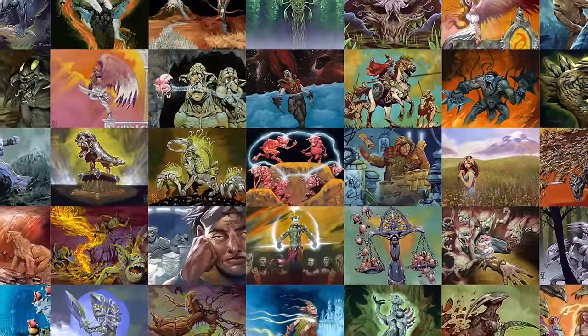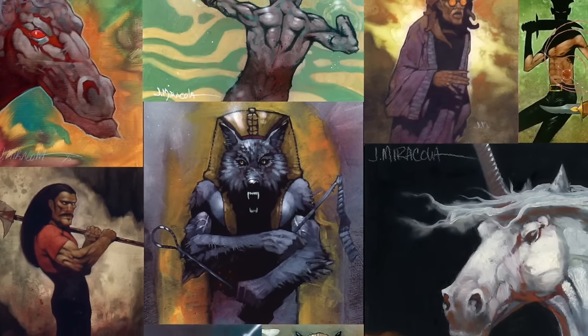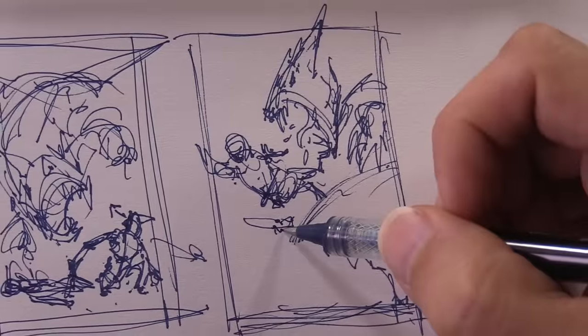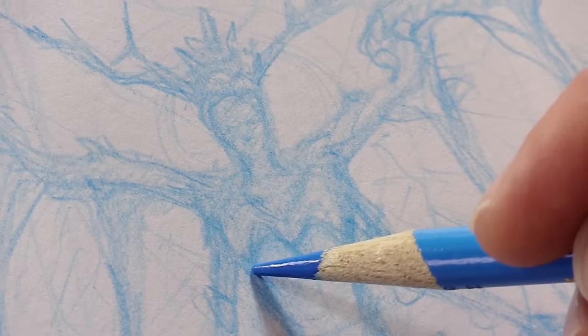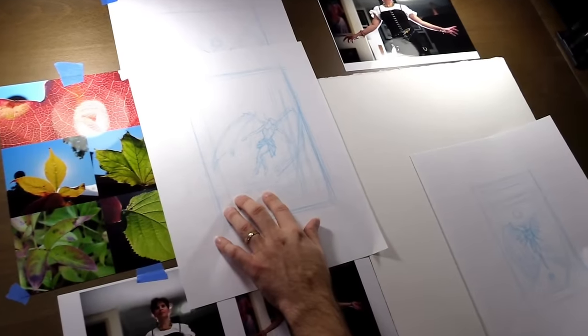The video starts with a nice portfolio slideshow for inspiration and artist backstory. Jeff then describes a potential art commission for a book cover titled Forest Angel. The art process starts where we'd want it to — at the beginning — with thumbnails, good brainstorming, and thought process all revealed. Once Jeff settles on a particular thumb composition, he takes some photo art references and explains why certain lighting and close-ups are chosen.